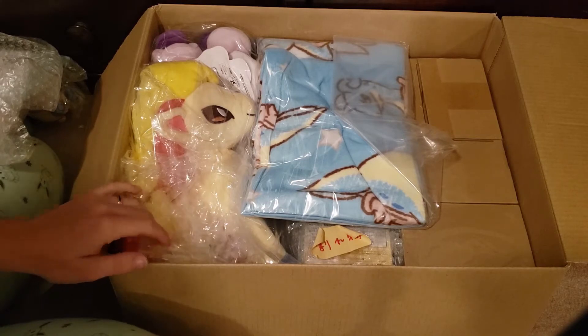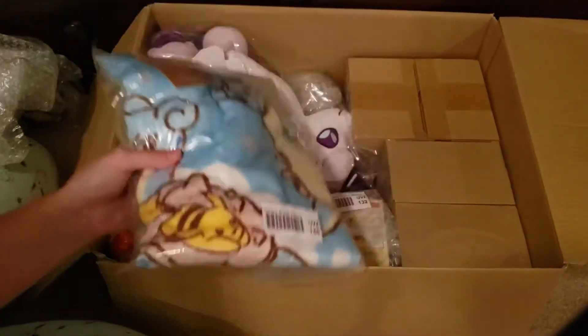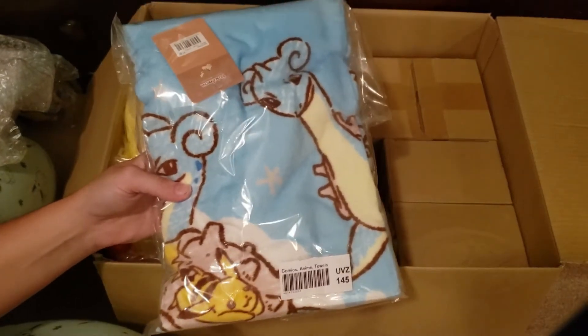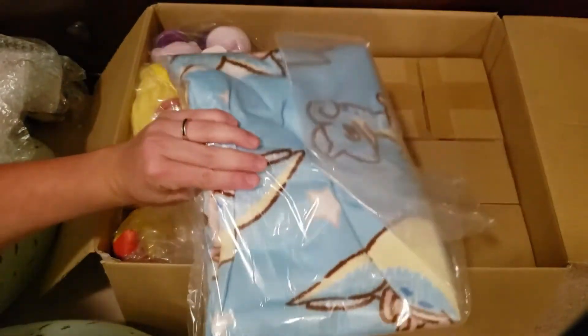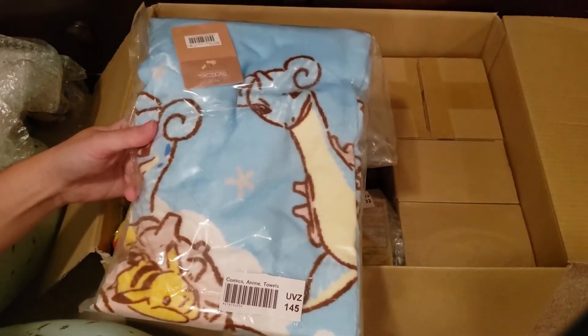Another thing I won for about $3 is this Lapras towel. As you all know, I absolutely love Lapras. She is my beautiful sea baby.